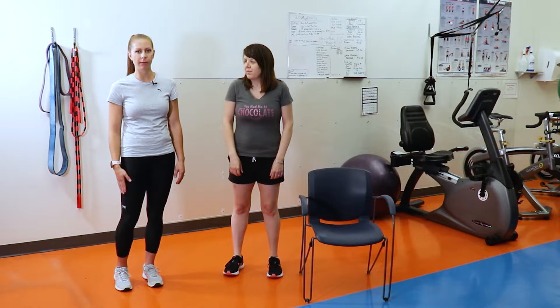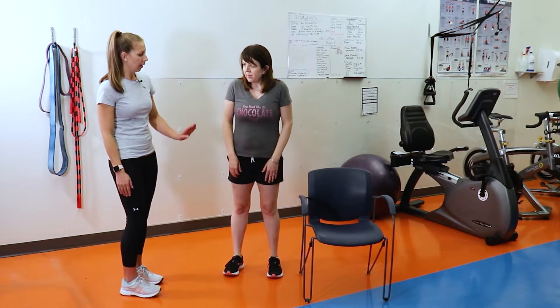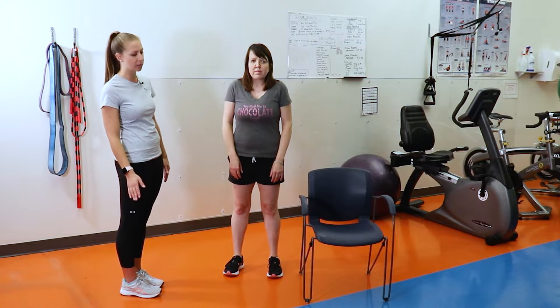We are going to be demonstrating a calf raise. To get started, feet are just going to be hip width apart. If you need a chair for balance, that is totally fine, as we are going to be going up on our toes. Balance is a little bit harder for some individuals, so grabbing a chair or holding onto a counter, whatever works for you, is fine.